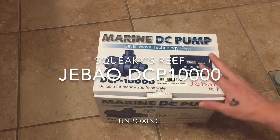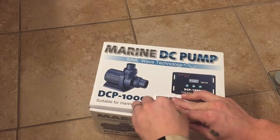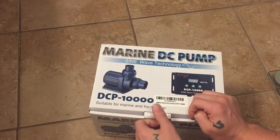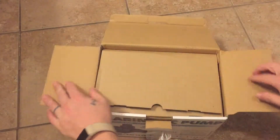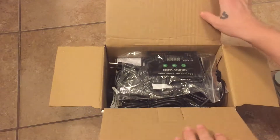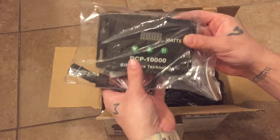I wanted something that was strong enough that I could run it at half power so that it wouldn't be really loud, but all of the name brand return pumps are so expensive. I know this is Chinese and that there's no real customer service or return policy — if I have to replace it in a year or two, that's just what I'll do. I got this on Amazon Prime for $103 and it came to my house in two days, so I was reasonably happy with the shipping.